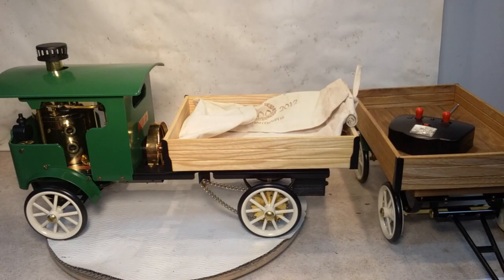I thought I'd give a review of it. There's some things I like about it and some things I don't really care for at all.